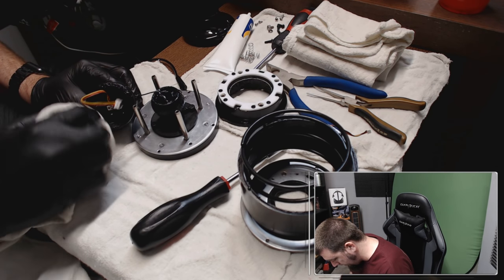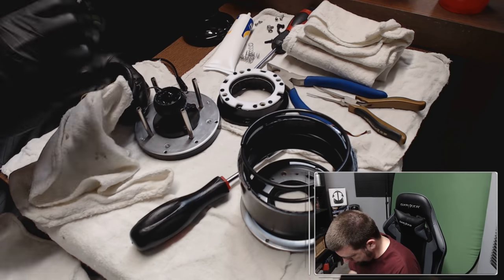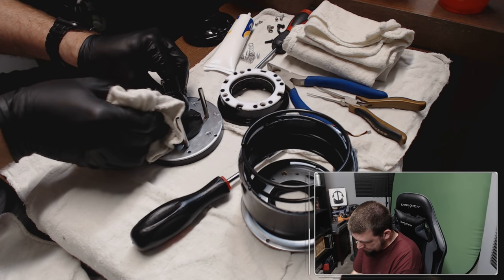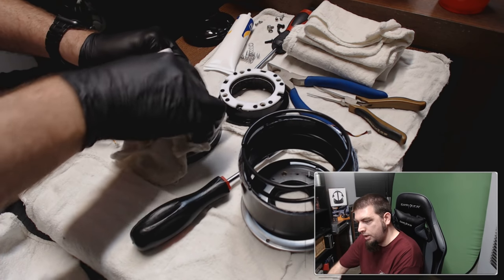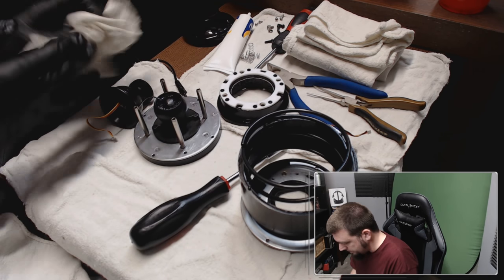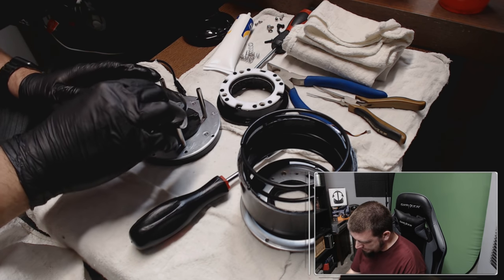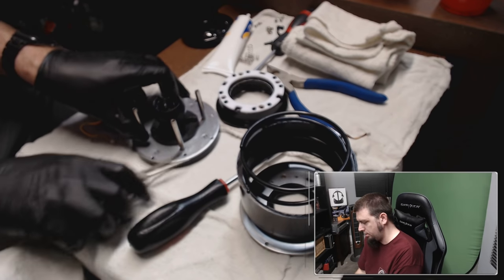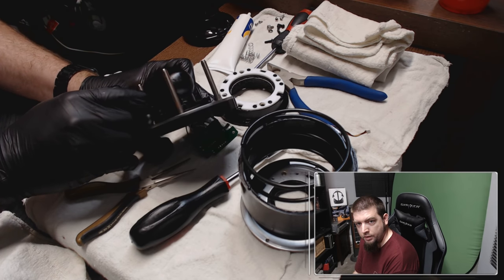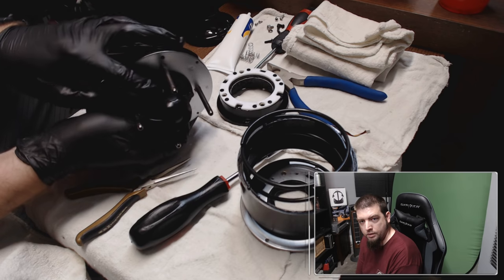Now let's get all this goopy stuff off of here. This isn't as exciting as playing DCS but I thought maybe some of you can take away some stuff from it. So on here — it's hard to see — but right here there's a little plug, and on the opposite side there's one as well. You can kind of see it there — that holds this gimbal in, and this one obviously goes on the top for pitch and roll.